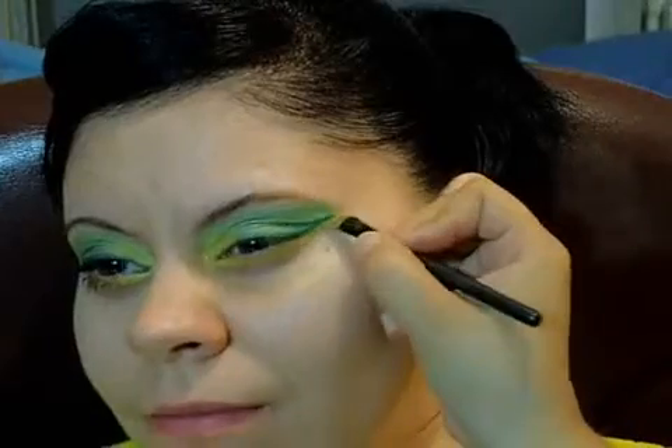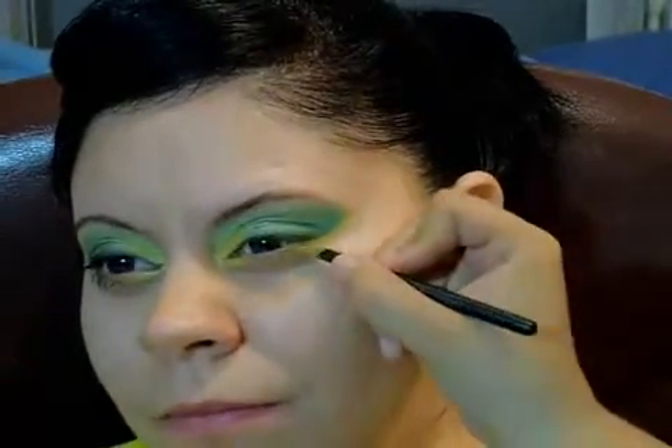I had already put some Too Faced Shadow Insurance on the lower lid. Now I'm bringing that yellow eyeshadow — the first one we used from the 88 palette — and bringing it all the way across the eyelid. And I'm revealing how it looks without the tape. I'm grabbing some more yellow and bringing it all the way across, right where the tape was previously, going by that guideline where the green is. It just makes it look a lot nicer and it's going to pop out even more now that the yellow is right next to it.